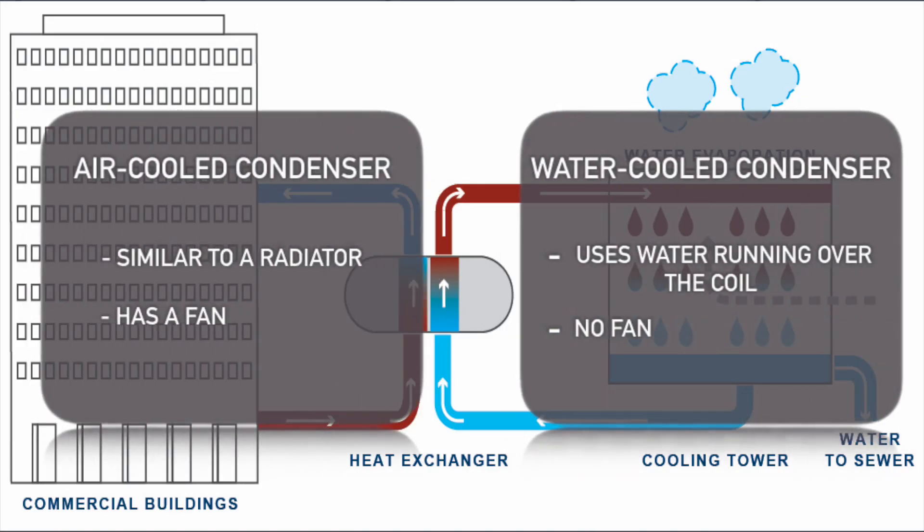It just depends on whether it has an air-cooled condenser, which is like a radiator with a fan, or a water-cooled condenser, which just has the coil on it that circulates the water.